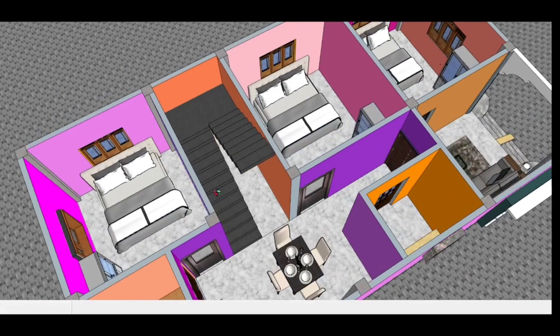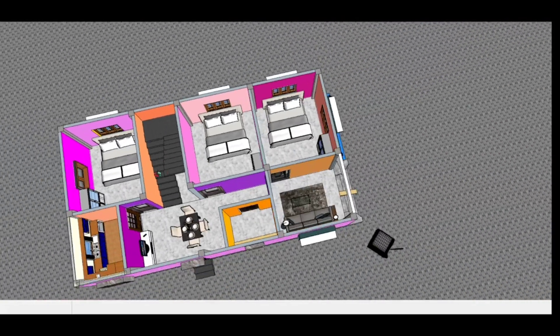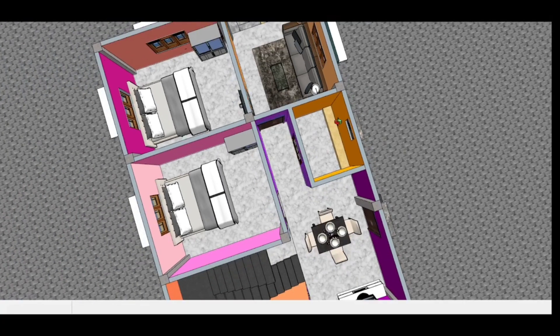You can see one bedroom here, and there is also another better bedroom in this corner. I have a small room here as well, which is a very nice room.